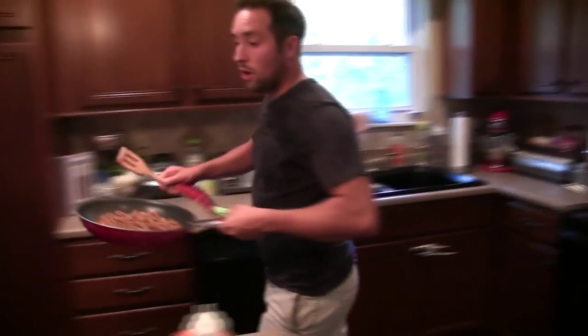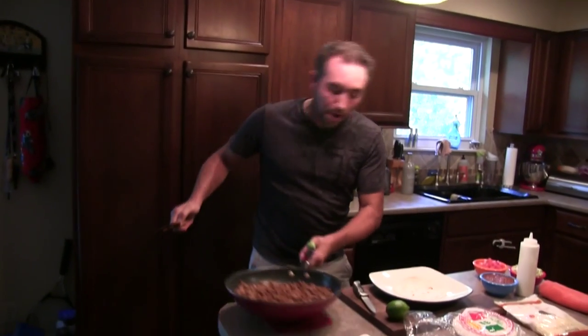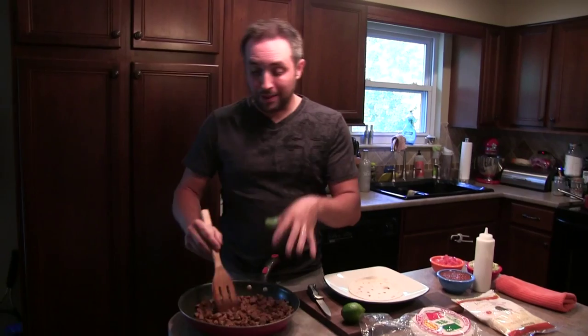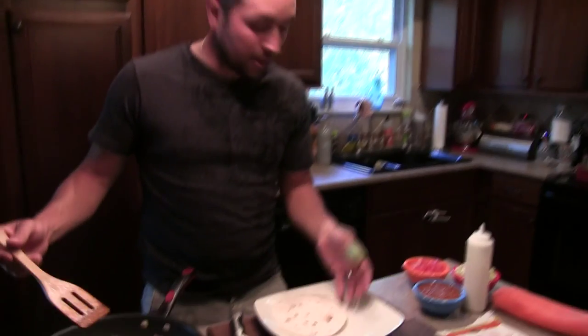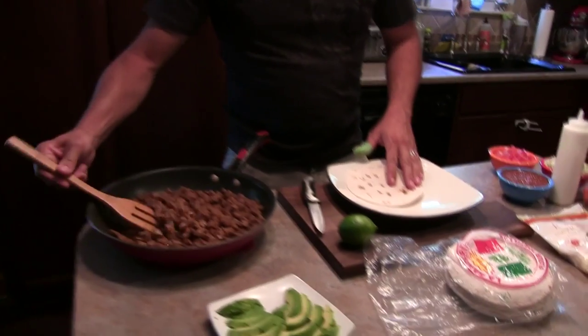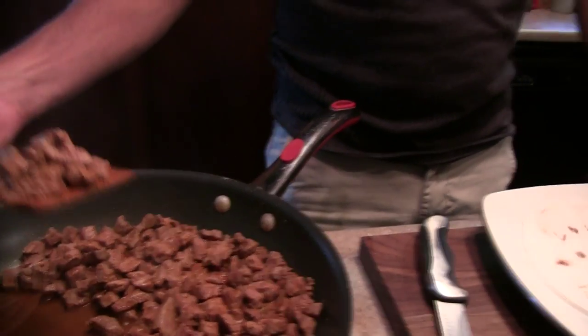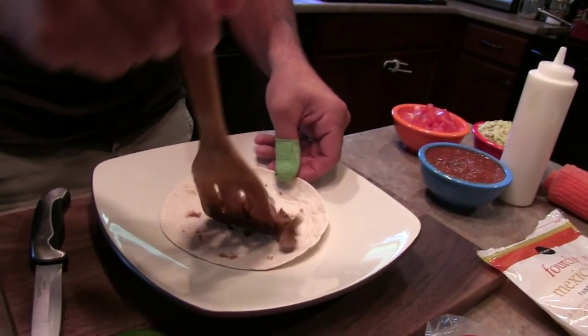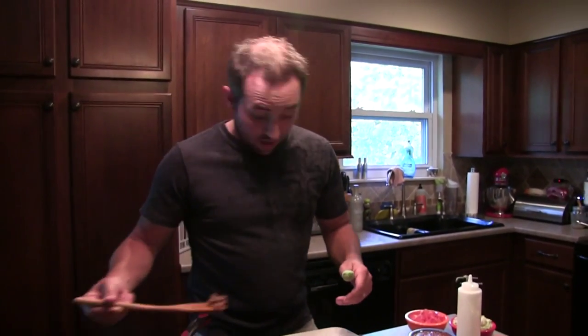I don't strain any of the juices off because a lot of the flavor is in those juices. I'm going to let the meat just kind of take a bath in them. I'm using a smaller tortilla — perfect for tacos. I'll scoop out a little bit of the meat using a slotted spatula so we don't get too much juice in there. Me being who I am, I like to put a lot of meat on my tacos.